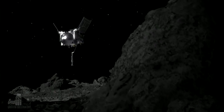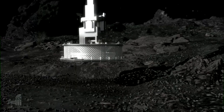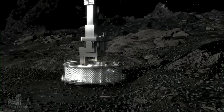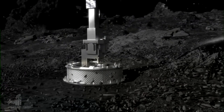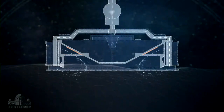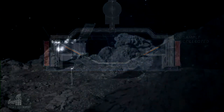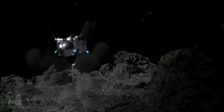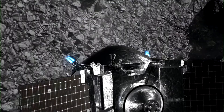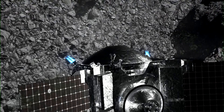OSIRIS-REx slowly moved down to the surface of the asteroid, and then the sampling collector — that cylindrical piece of equipment — actually collected the material. Jets of nitrogen were blasted from that instrument, and it only took about five to ten seconds for that collection to take place. Then OSIRIS-REx was on its way off the surface of Bennu.